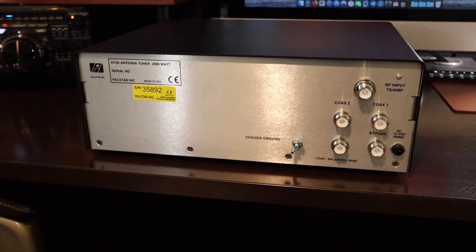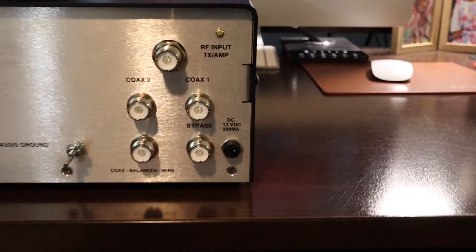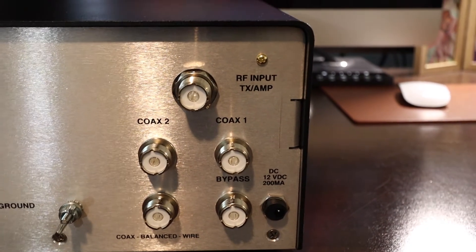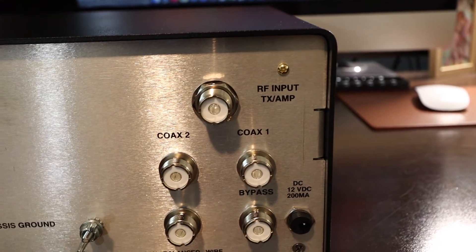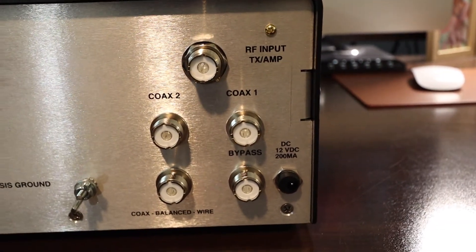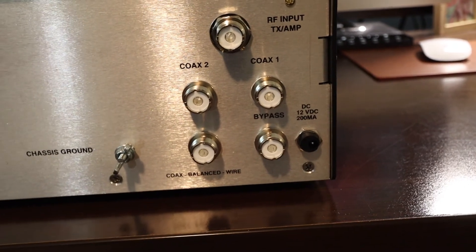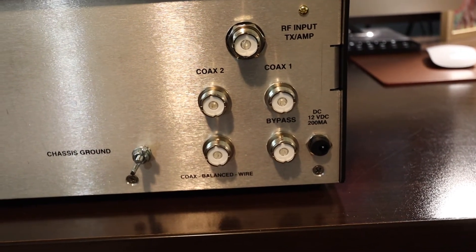This is the back of the PALSTAR AT2K. We have a couple of feed points or inputs. On the top there is the RF input, either from your transmitter or from your amplifier. You have two inputs for coax: Coax 1 and Coax 2. Those are for utilizing the antenna tuner.